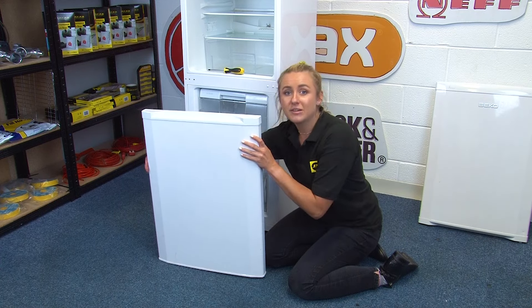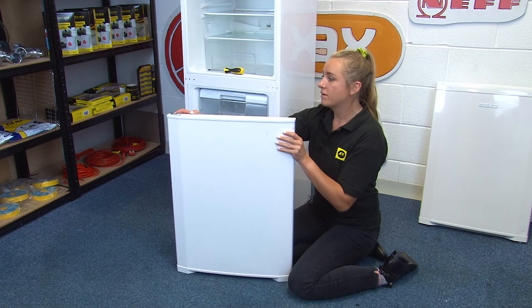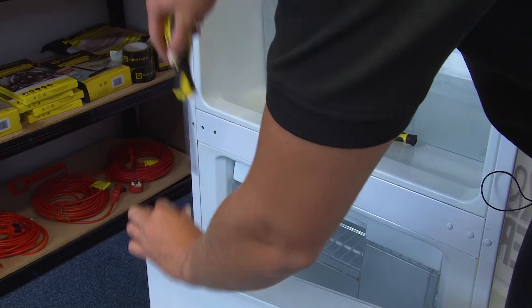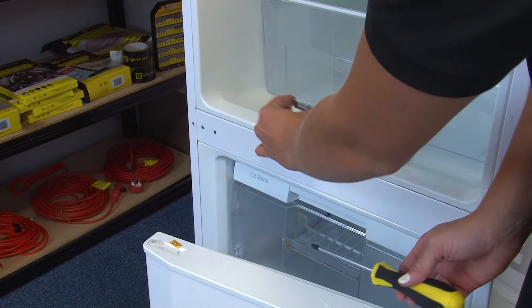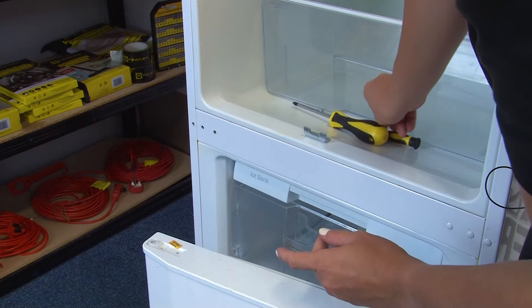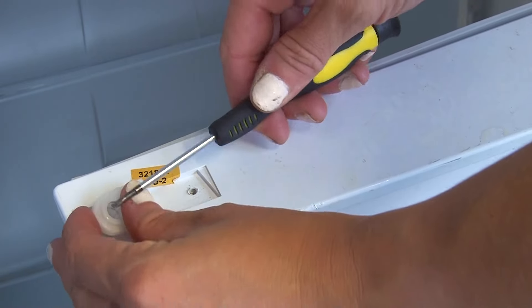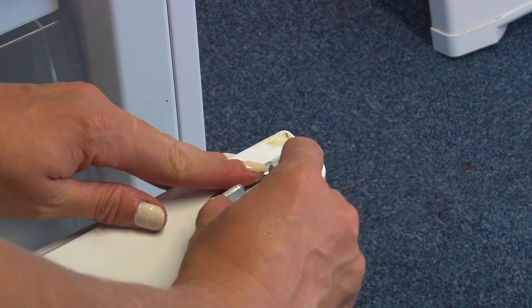Next, turn the freezer door upside down and transfer the doorstop and the bush from one side to the other. Be sure to note the orientation of the door bracket when you transfer it from one side to the other. Carefully prise the bush out of the door and transfer it onto the right hand side. Then fit the plate over the bush in the same orientation as it was before.